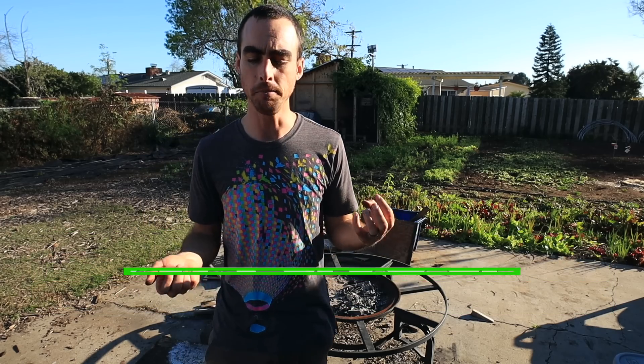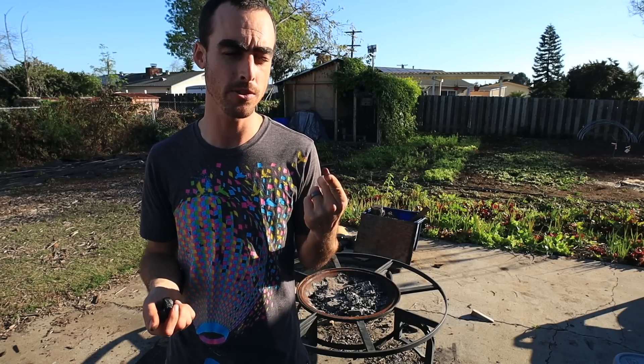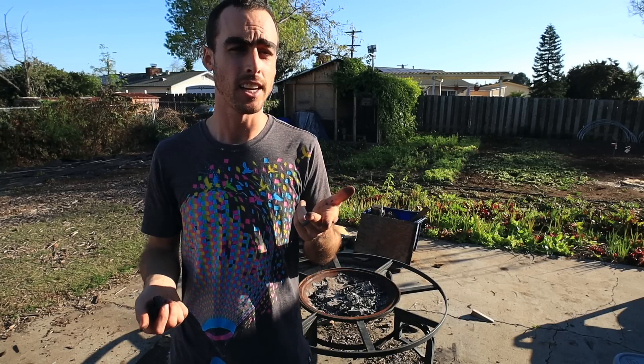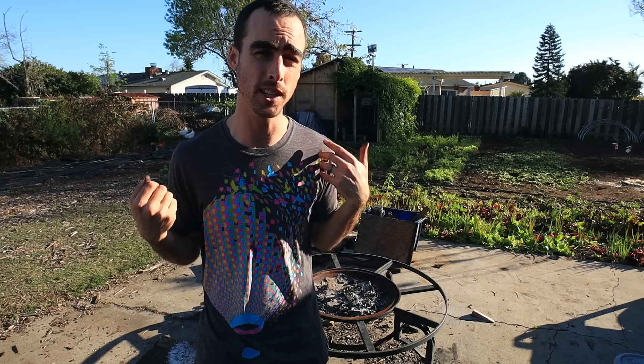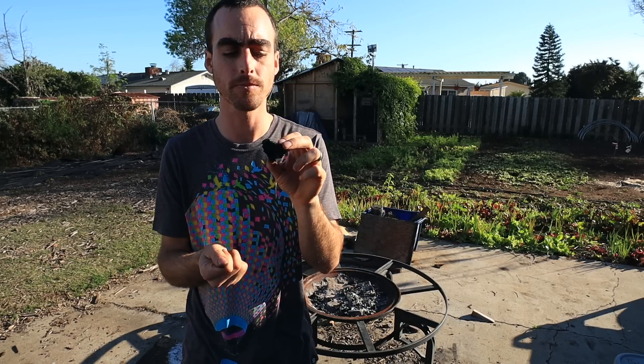So activated charcoal means that it's gone through either a chemical process — which you can do naturally using lemon juice or phosphoric acid — but we're going to be doing it via steam activation. With steam activation, it basically expands all the pores of the charcoal. In just one gram of charcoal — probably about this much — there's about a football field of square footage of surface area. That is a lot of space for microbes, fungi, and it will also hold nutrients and water.